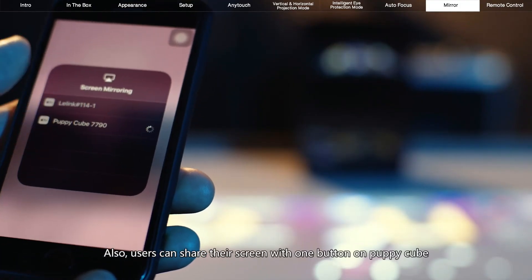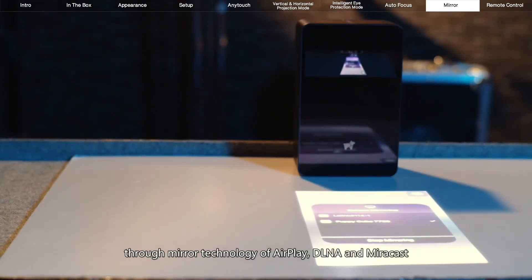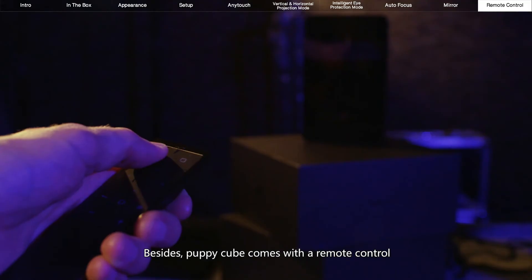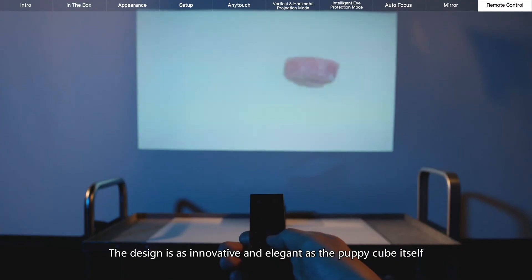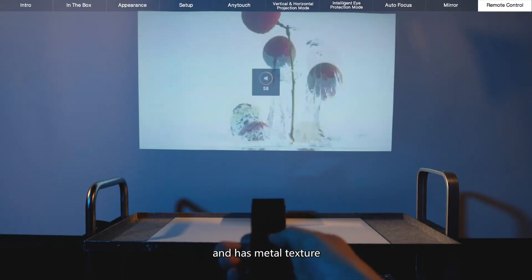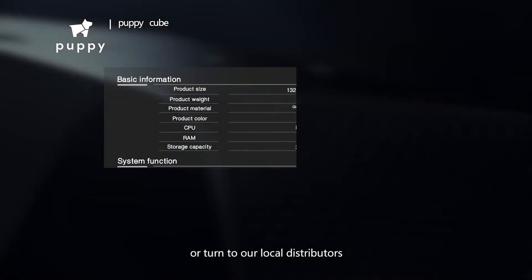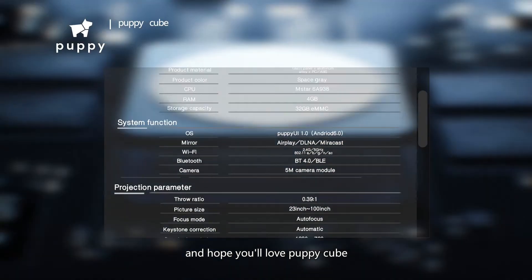Users can share their screen with one button on PuppyCube through mirror technology of AirPlay, DLNA, and Miracast from their smartphone or iPad. Besides, PuppyCube comes with a remote control. The design is as innovative and elegant as the PuppyCube itself, and has a metal texture. For more information, please visit our website or turn to our local distributors. Thanks for watching and hope you'll love PuppyCube!